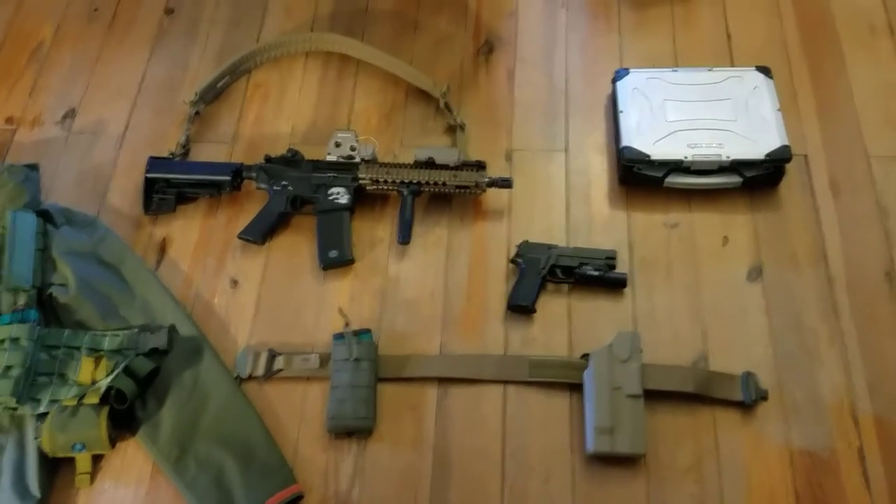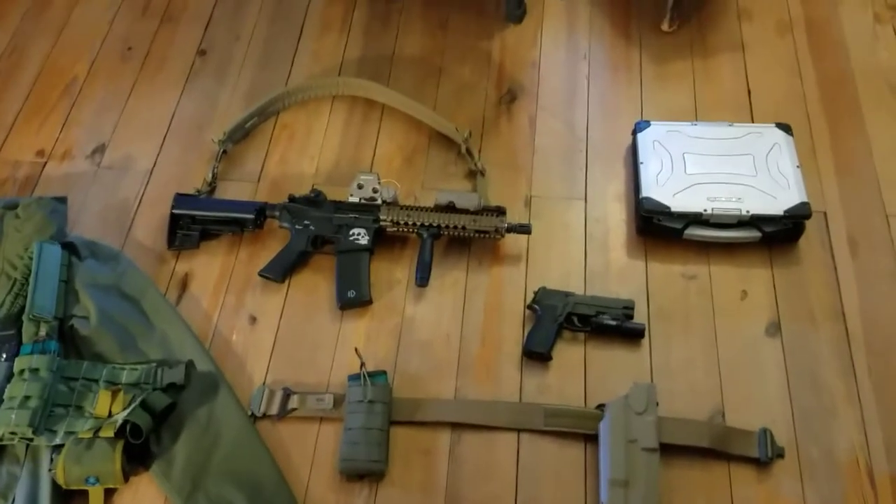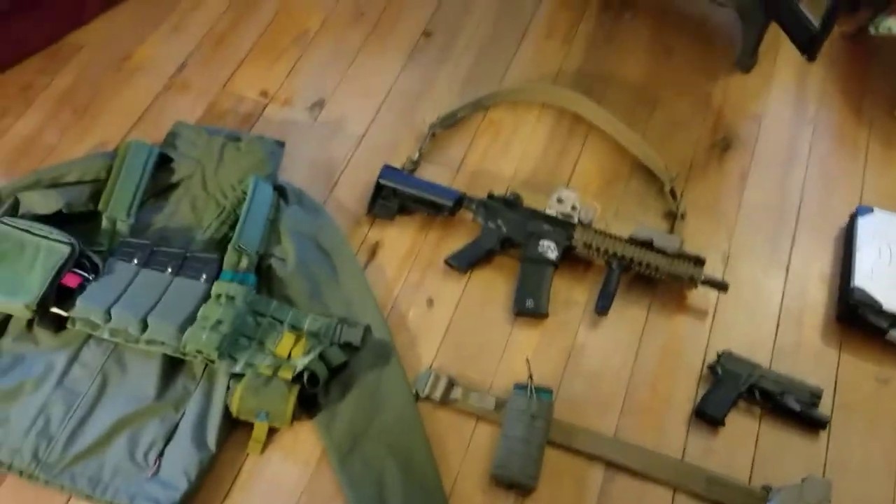Hey guys, this is Evan Productions 2. I just want to do a quick gear update. As you guys might be able to tell, I got a lot of new stuff recently. I'm going to start off from left to right.